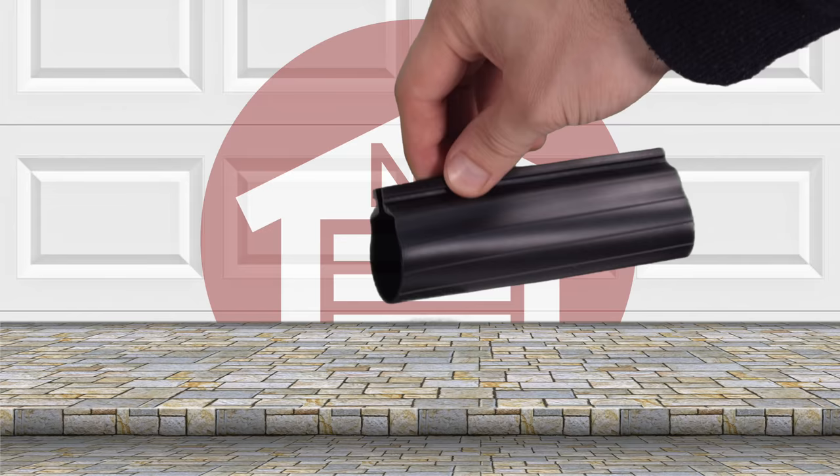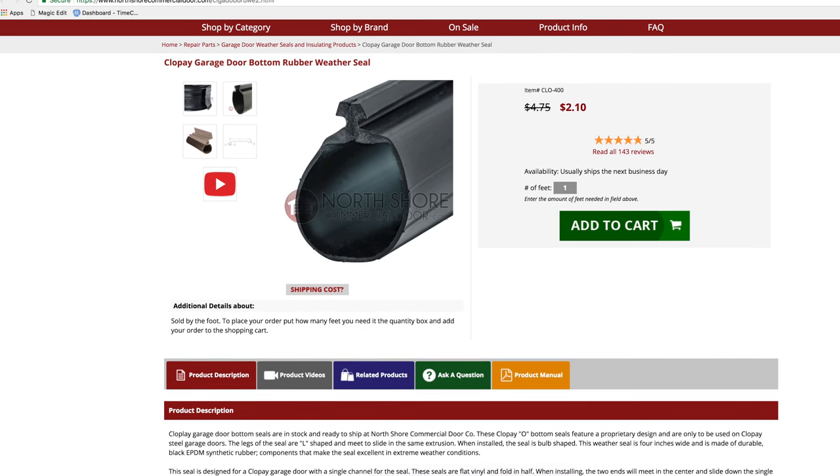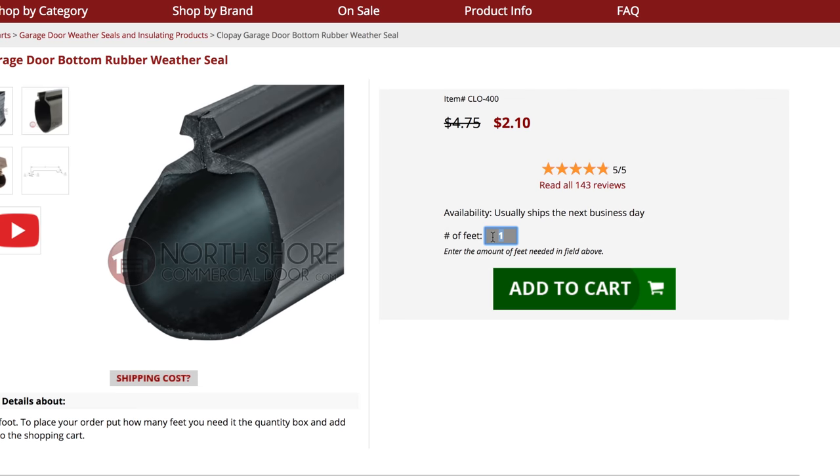The CLOPE weather seal is highly flexible and will not harden or crack due to cold temperatures. The CLOPE weather seal is sold at NorthshoreCommercialDoor.com conveniently by the foot.